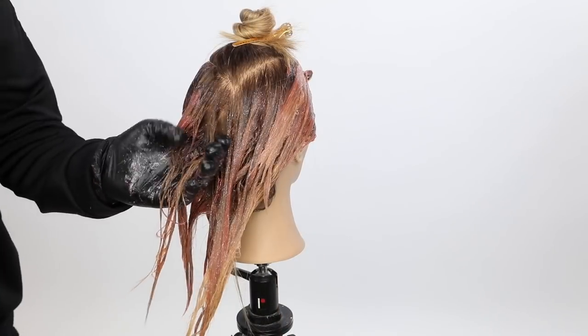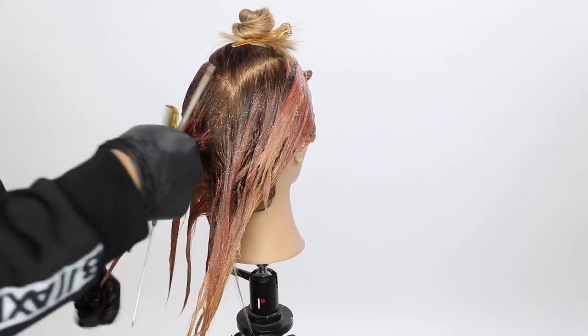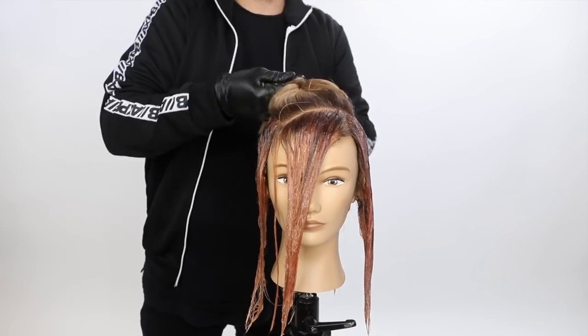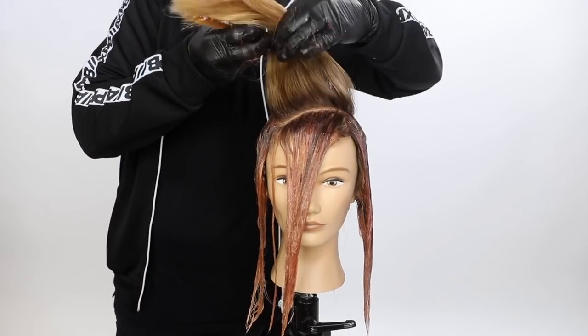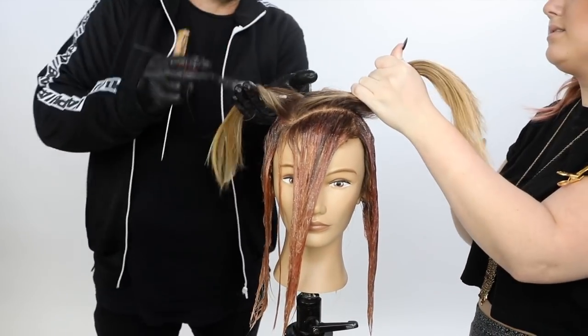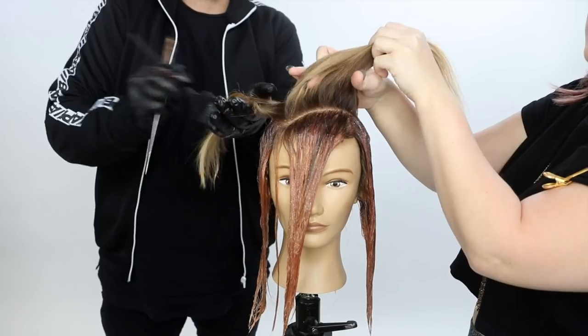Joico Intensity is awesome. It's a very conditioning color. It saturates really well. It's also got glitter in it, which was a pretty fascinating thing to me. Not really sure what glitter is doing in there — I'm guessing just for the fun of it, because it doesn't stay in, obviously, when the color is done.